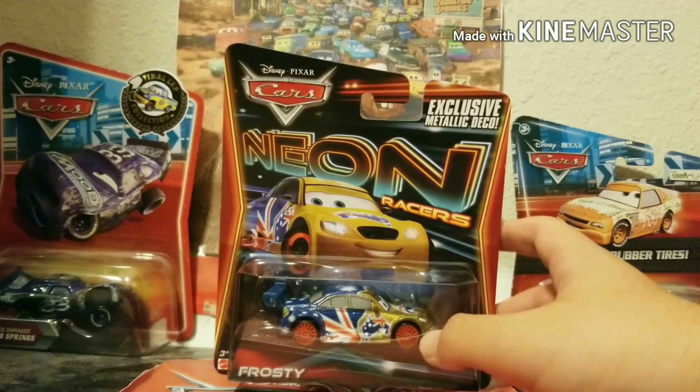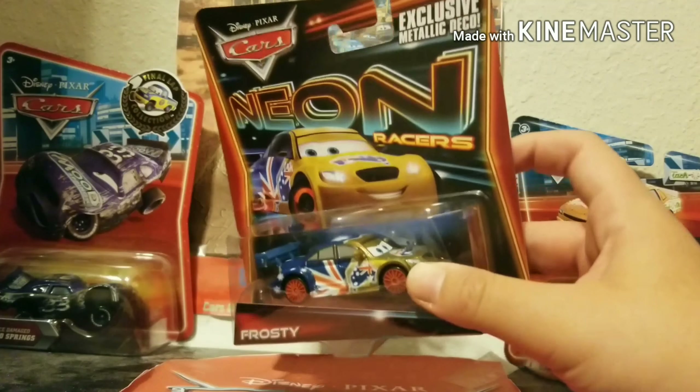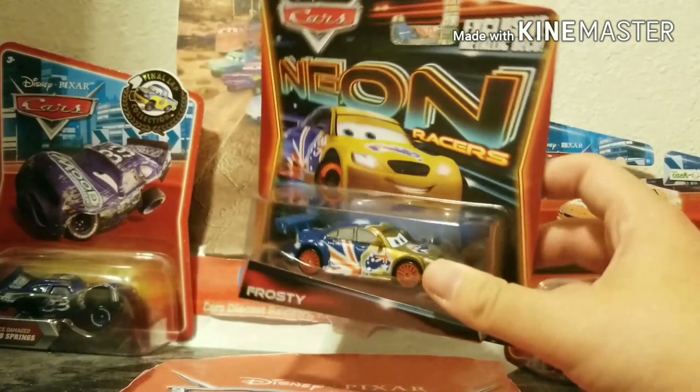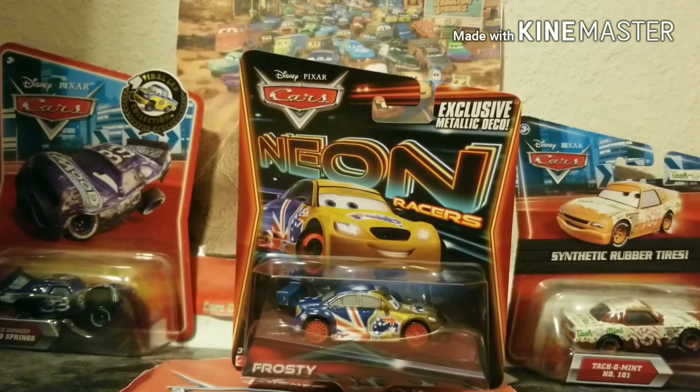He was an exclusive for that year because every single part of these little miniature series for the World Grand Prix Racers — which contains of the Neon, Ice, Carbon, Carnival, and Silver Racers — all had a special Frosty, with the exception of the Carnival Racers, but all the other ones had a special Frosty to go along with it.